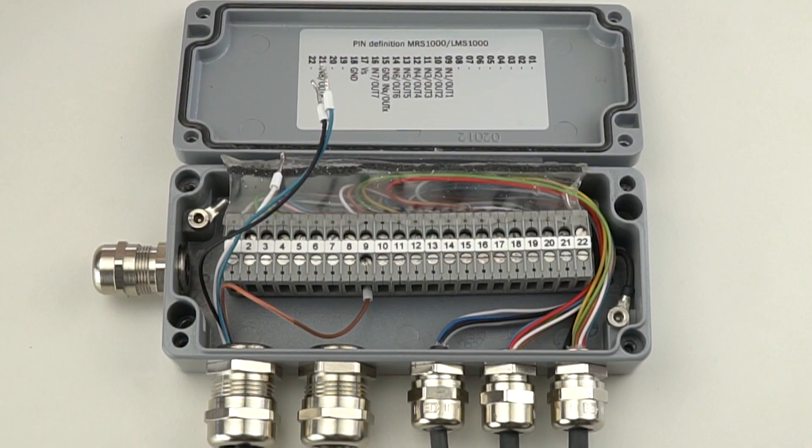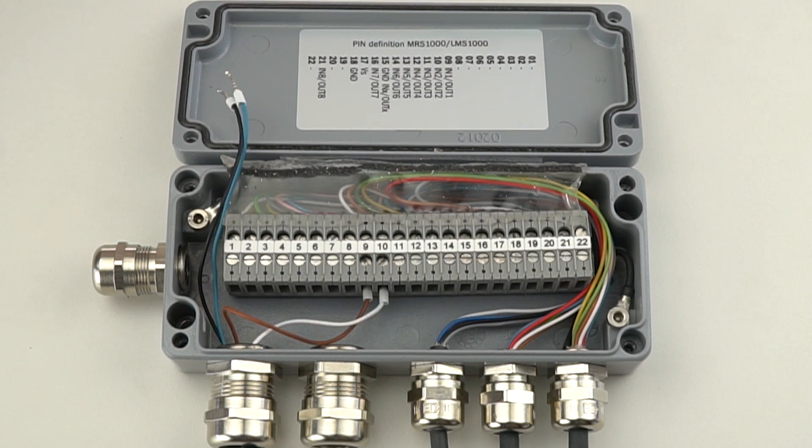The brown wire is connected to pin 9. This wire provides power to the red light and is used to indicate the warning threshold is reached or exceeded. The white wire is connected to pin 10. This wire provides power to the orange light and is used to indicate the warning threshold is reached or exceeded but still below room capacity.